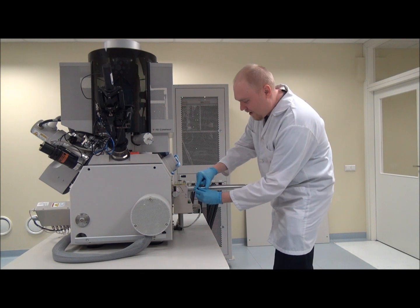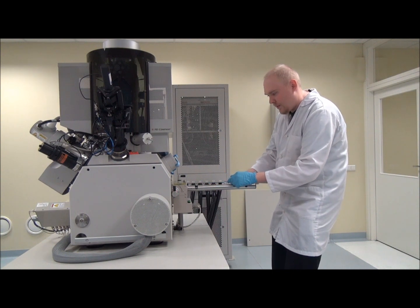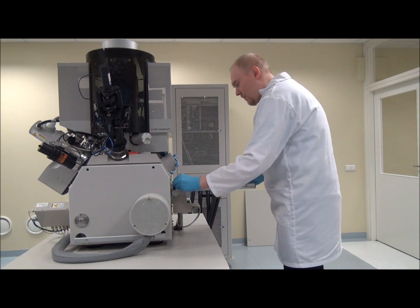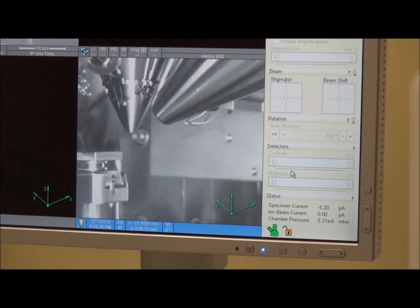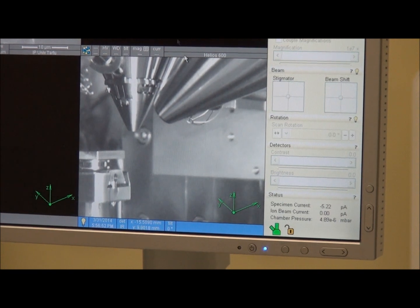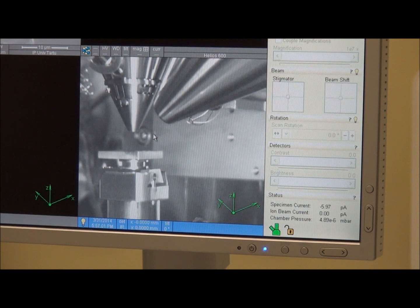Alright. Now I will pull out the rod. As you can see, we have very nice vacuum inside the chamber because we used the airlock, so we didn't waste any time pumping out the gas. The first thing we have to do is move the sample under the electron column, and with just one click it moves right under the column.